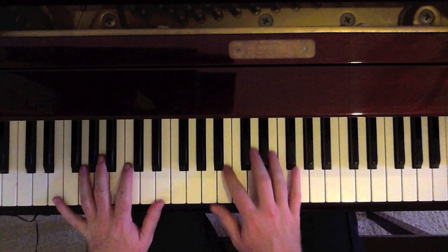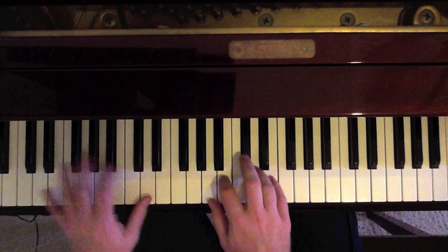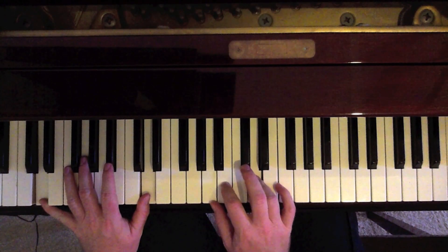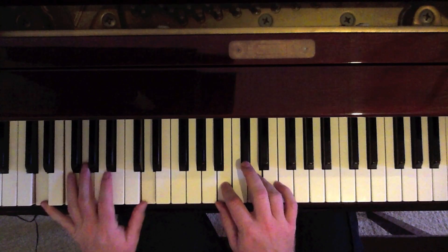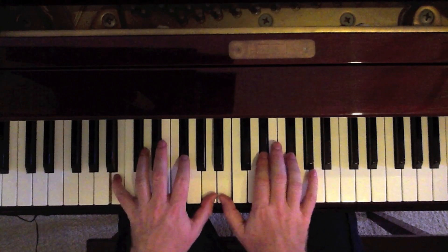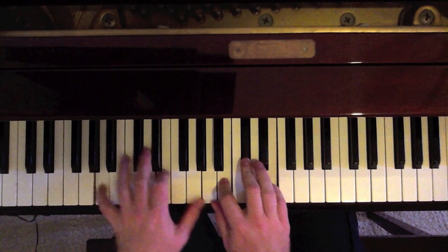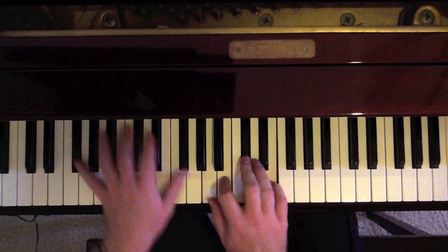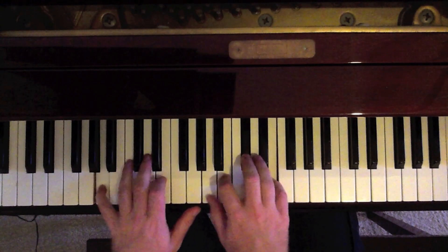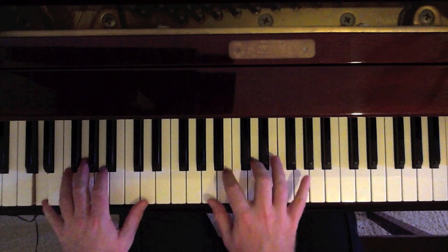Now we repeat. We come back to the E — 'remember what I' — back to the A. 'Said tonight.' Now we come to a D. That's a D on the left, A, B again, D in the right. Keep that B in there. 'Tonight.' Back to the B7. So again, it's just A, E to an A, to an F sharp minor, to a B7. 'Remember what I said' — to a D. 'Tonight.' Then back to a B7.